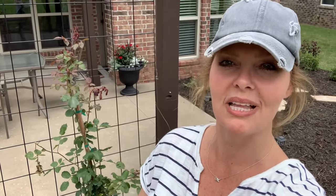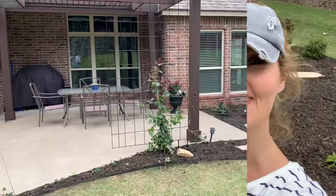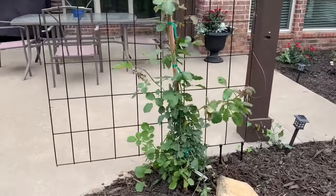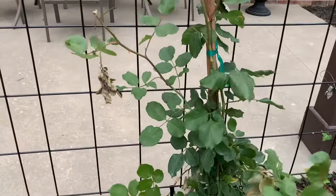I recently learned a tip on how to get the most roses off of our climber as possible, and I wanted to share it with you. Today we're going to show you how to attach this beautiful rose bush to the trellis in order to get as many roses as possible.